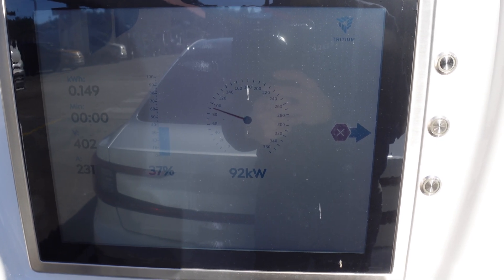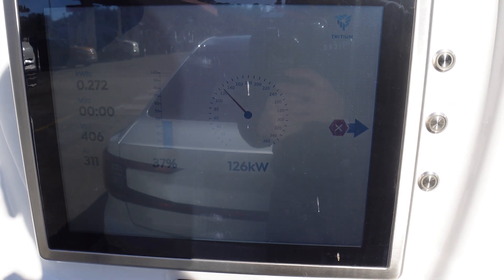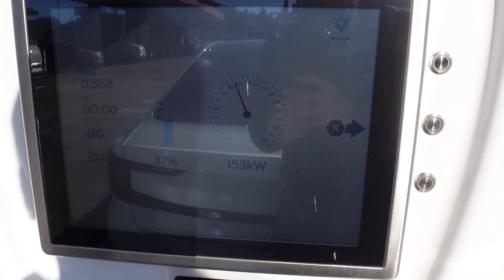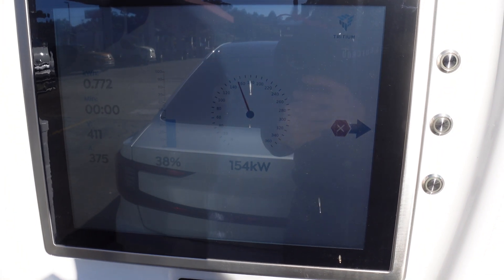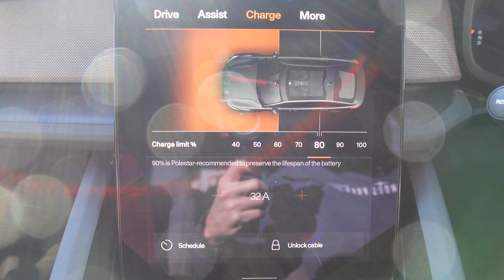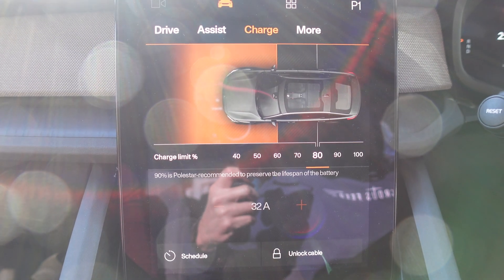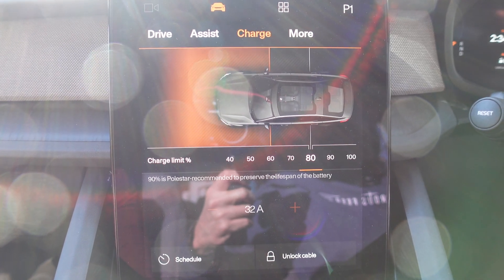My state of charge is only 37% at the moment, but it's climbing. It's peaked at 153kW. The top speed according to the Polestar website is 151kW, so it's pretty much matching what is advertised — excellent. On the screen while charging, you can see the orange graphic in front of the car sliding towards the car in waves to indicate charge entering the car.